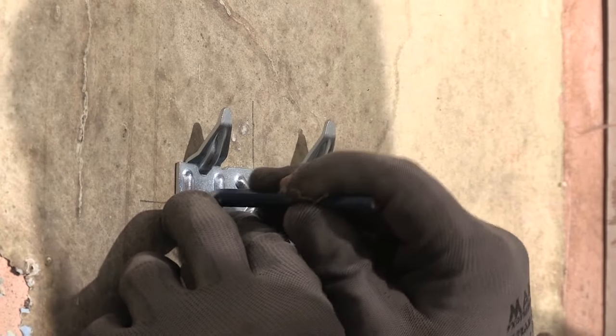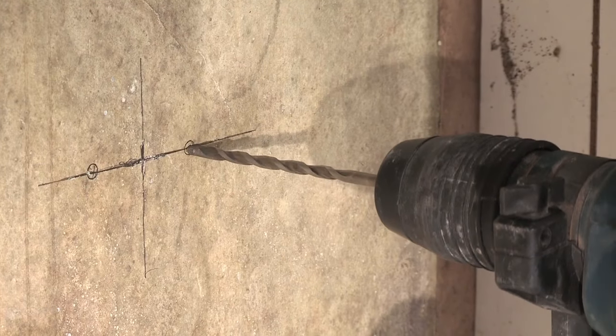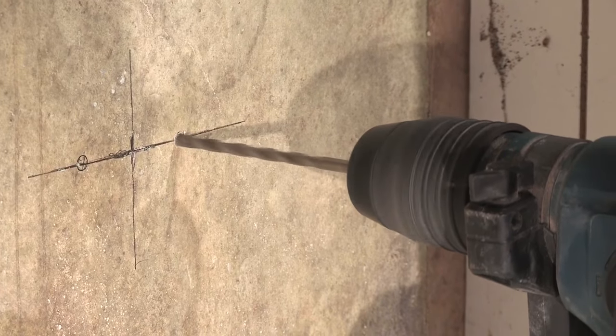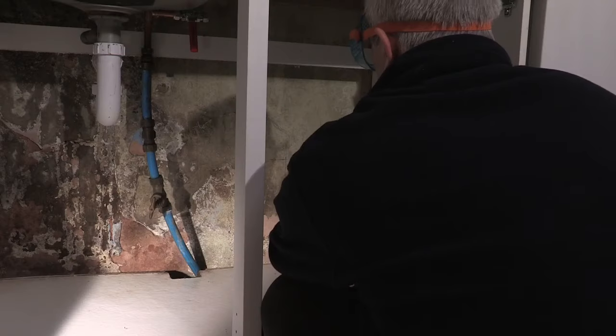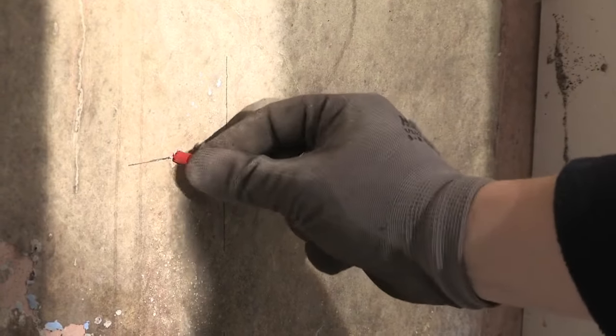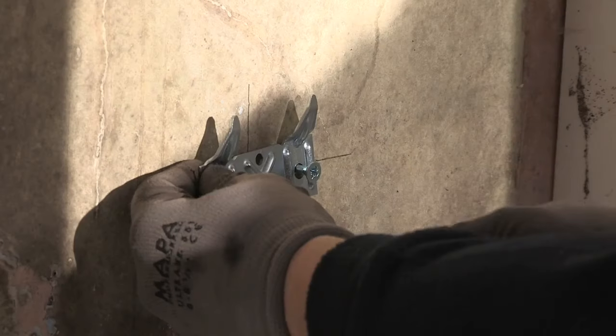Once the wall mounting bracket position is level and marked, make holes in the wall using an appropriate drill bit. Insert appropriate fixings for the wall type and screw the mounting bracket into position using suitable screws.